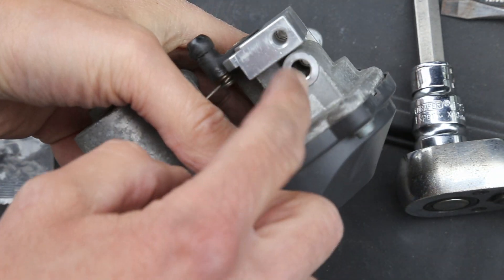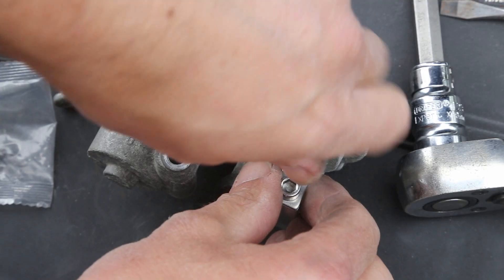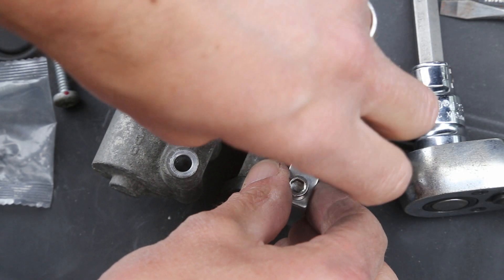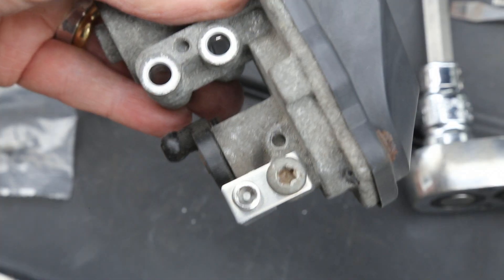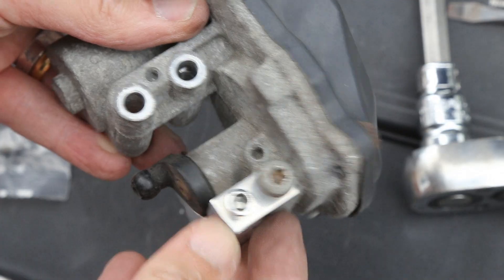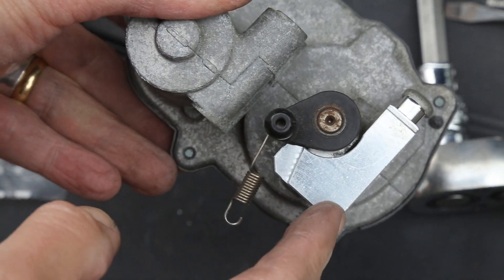Once you've attached this, you have the bolt that goes through the plate just here. Turn it so it goes through and comes out the other side to hold it in place. The spacer and adjuster are now in place and we can put this back on the car.